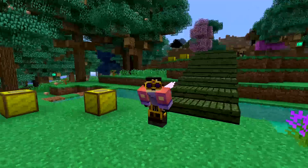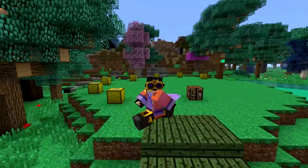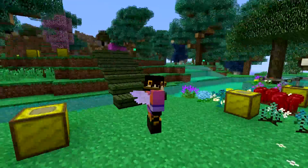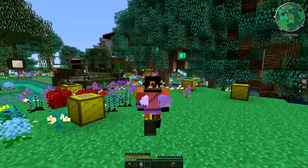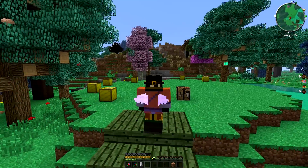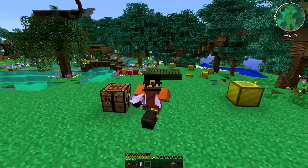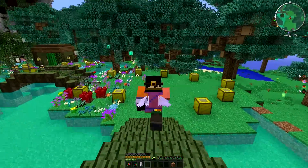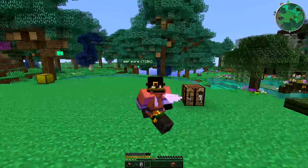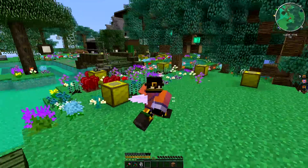Hello there guys, BashfulBrit here, and today is a very very special video. This is my 100 subscriber special. I'm still ecstatic and overwhelmed and overjoyed at the fact that I've hit this number, and it's all thanks to you guys. The support has been fantastic and I just can't thank you guys enough for it.